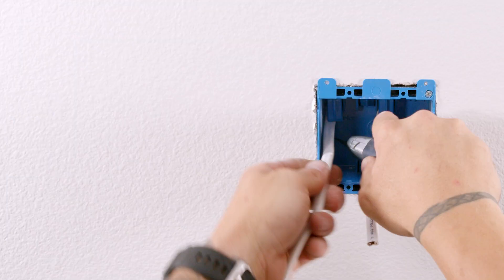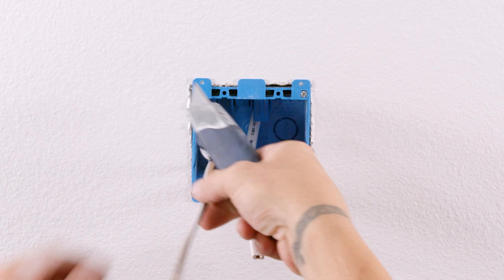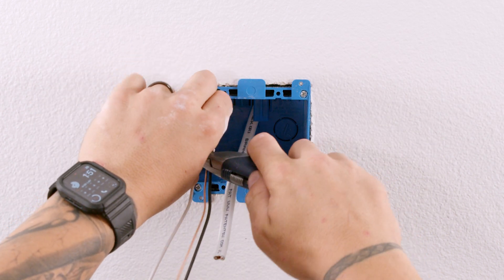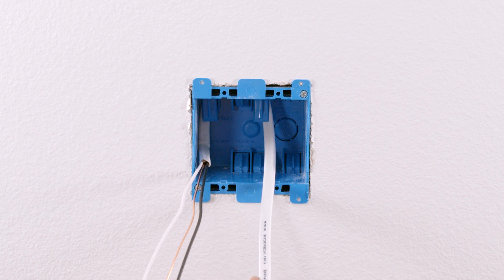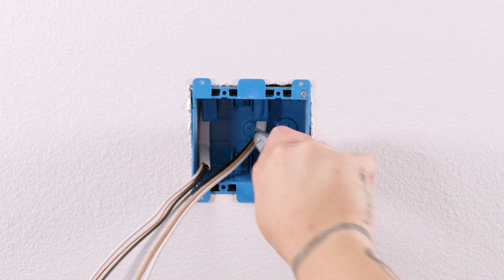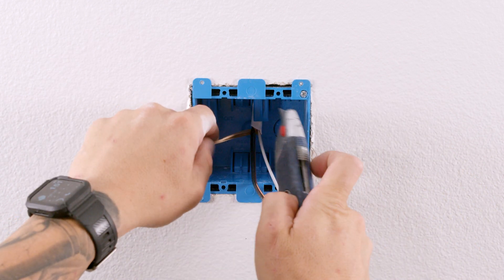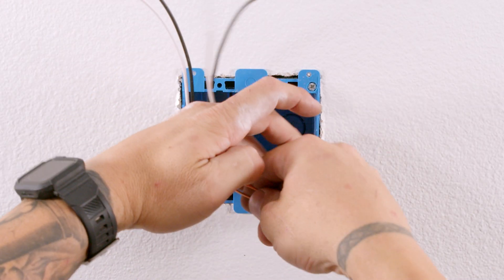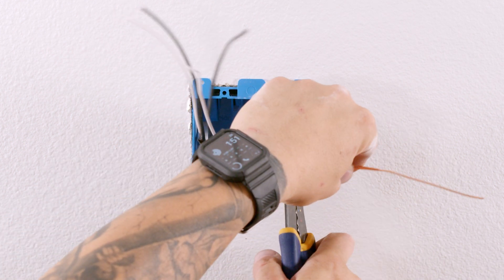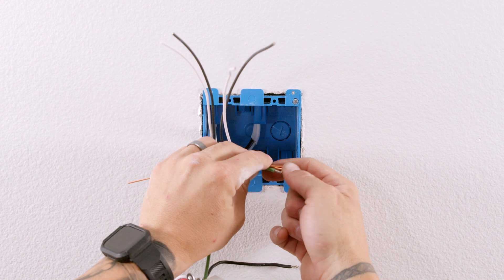Now let's move to the wall switch. After running the 2-wire timer Romex and the 2-wire switch Romex from the fan head into the two-gang wall box, cut the sheathing off of the Romex. Cut the bare copper ground wires to the appropriate length. Cut a small piece of bare copper wire and using a wire nut, tie the green ground wire from the timer to the three bare copper wires.